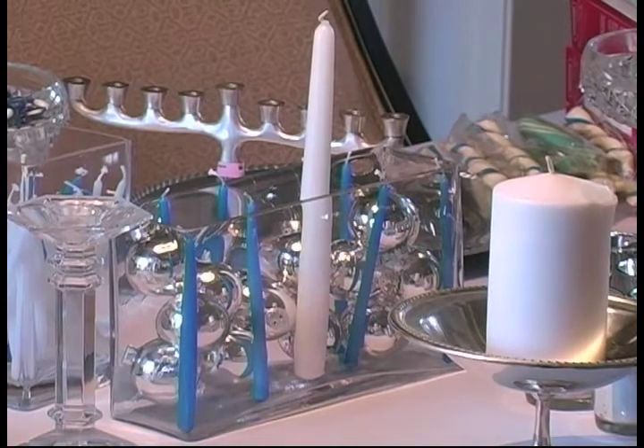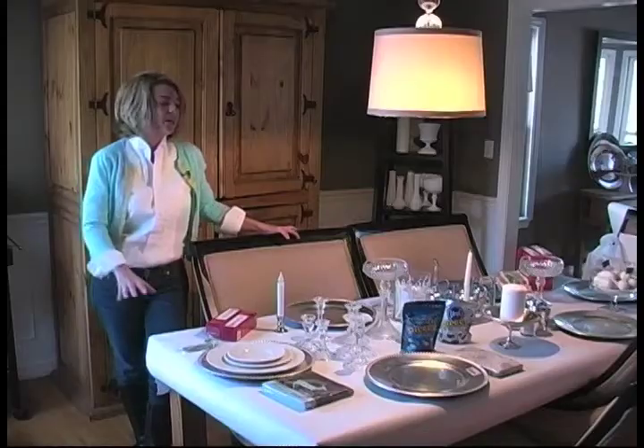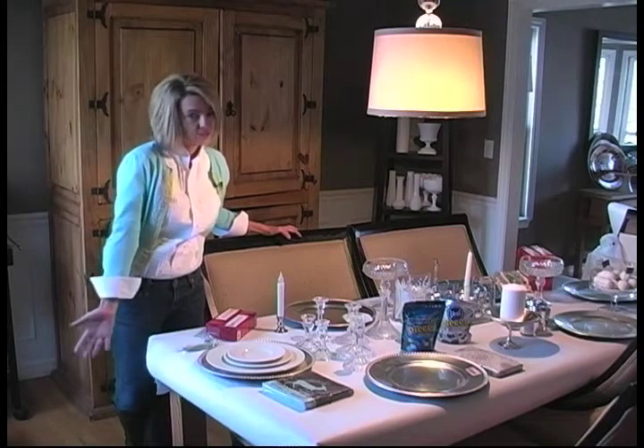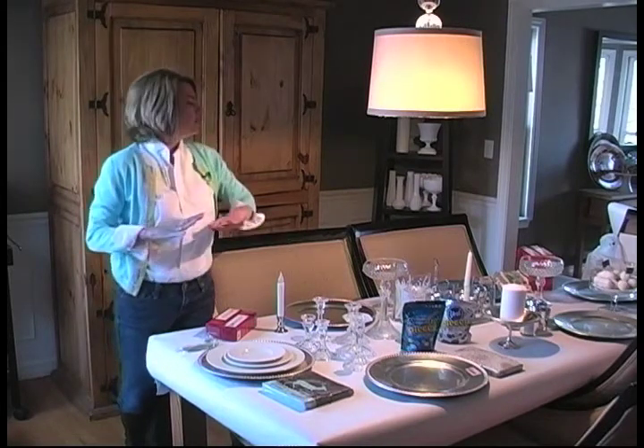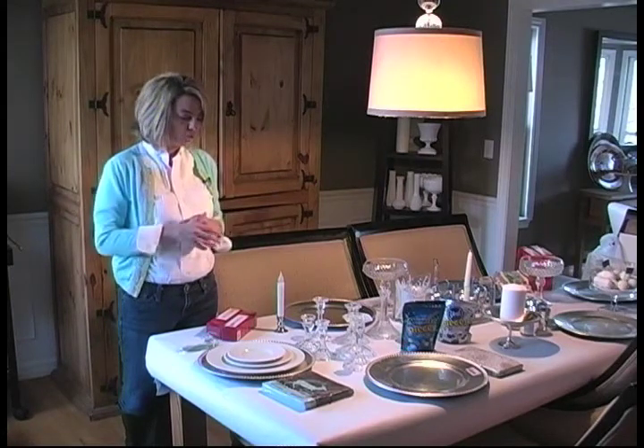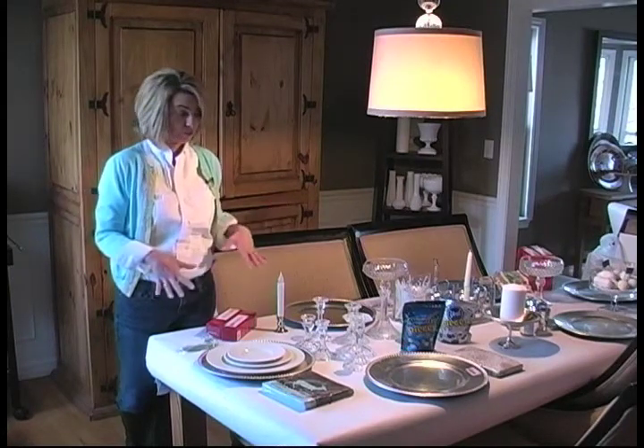Everything you see here on this entire table is from Goodwill. I have a wood farmhouse table, but I just covered it with kind of like butcher paper — the kind of teacher paper that you can unroll. You can buy it at the teacher supply store, or you could actually use butcher paper.